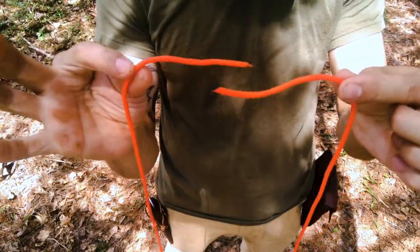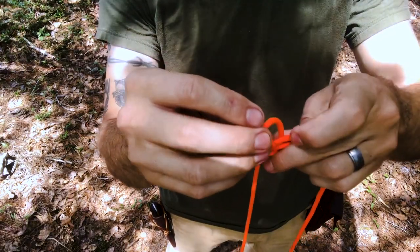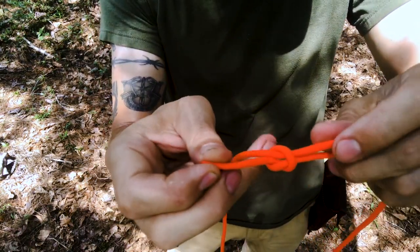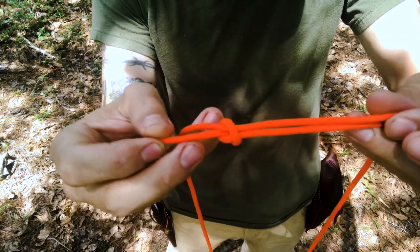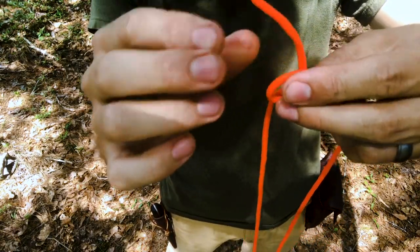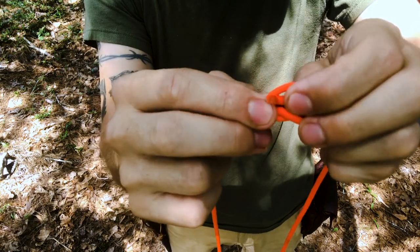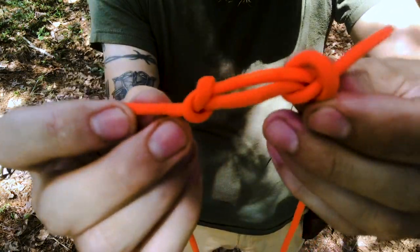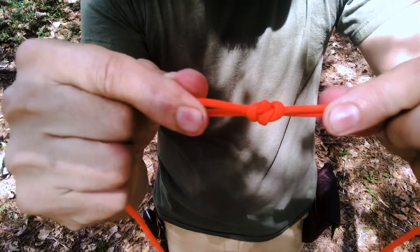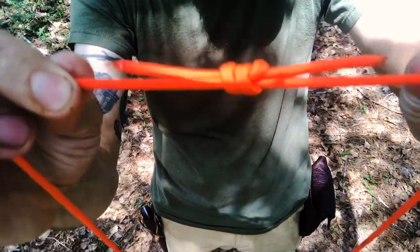With the ends pointed opposite each other, all you're going to do is tie an overhand — make a loop and come back through. That overhand is tied on the other end or around the other end of the rope. Then do the same thing on the opposite side around the other portion of the rope: make a loop around that end and come back through that loop. Now you've got an overhand on one side and an overhand on the other, and when you pull those tight you form your fisherman's knot — basically two overhands that pull closer together with tension.